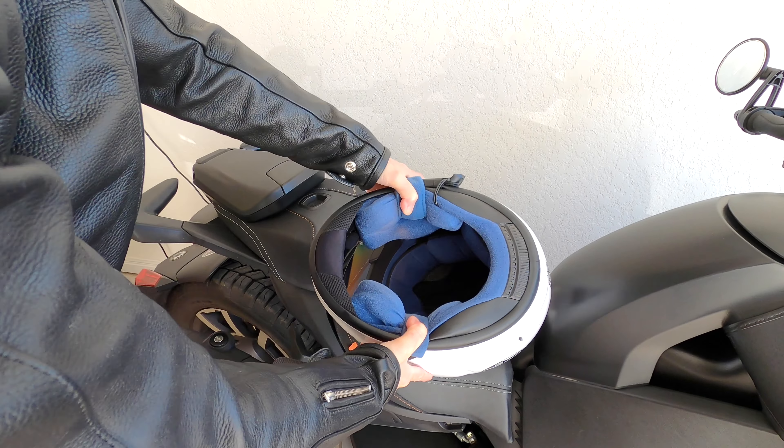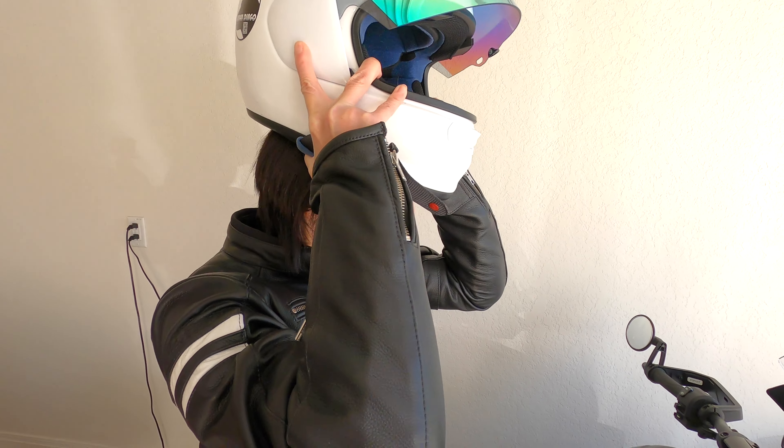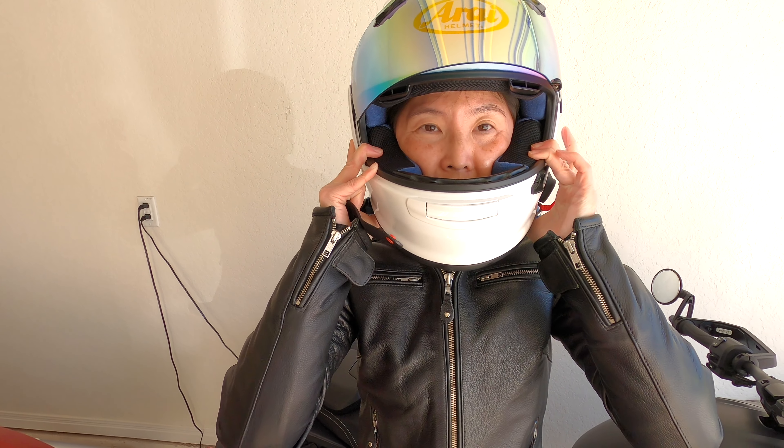You should always try on a helmet before you buy it. In fact, try on as many as you can. These are the things to look for.